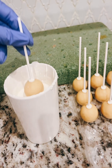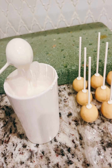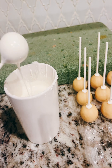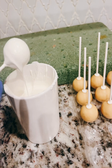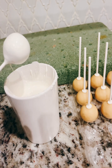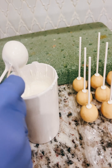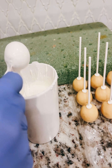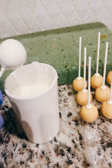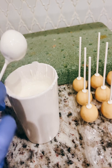Let's make baseball cake pops. I'm going to dip my cake pop into the candy melts, pull it out, and knock off a lot of the excess chocolate. I'm tapping my hand that's holding the cake pop to knock off a lot of the excess chocolate. I like to tap and twirl, and then come in with a toothpick to remove some of the excess as well. I'm twirling and tapping again to knock off as much as I can.